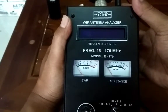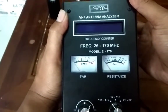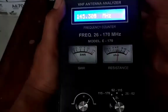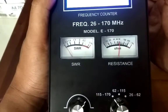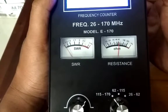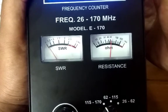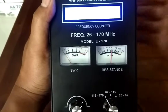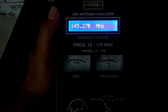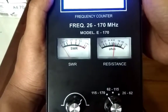Coba lagi. Betul ya, di 50 sekian. Lumayan valid lah.